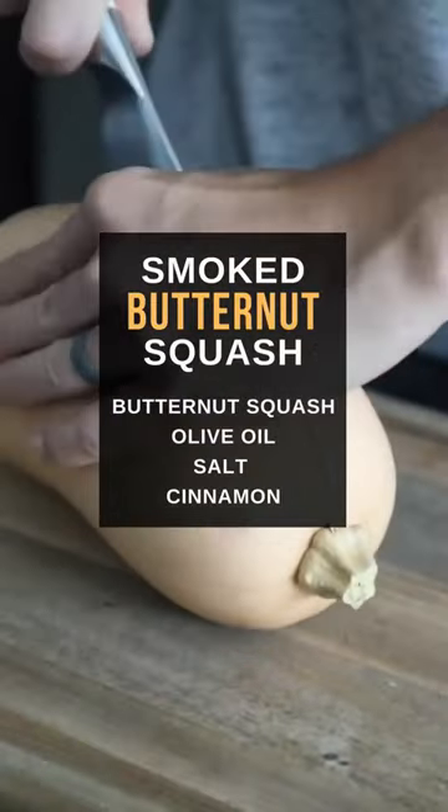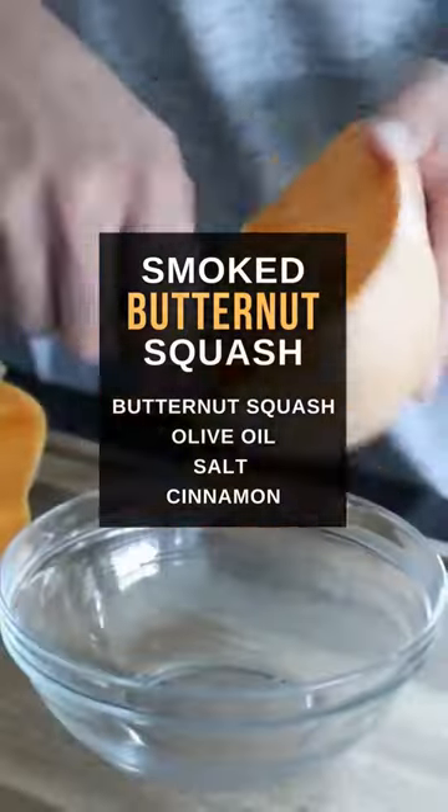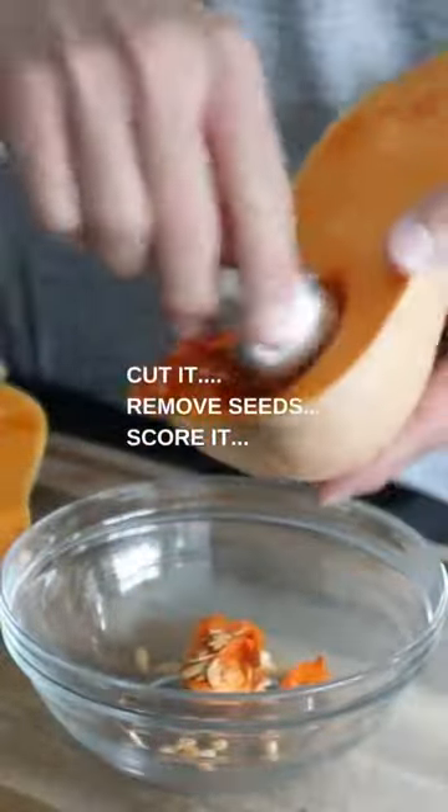Butternut squash time. Today we are smoking butternut squash. Cut the butternut squash vertically, remove the seeds, and preheat the smoker to 225 degrees Fahrenheit, or 250 if you want to make it a little faster.